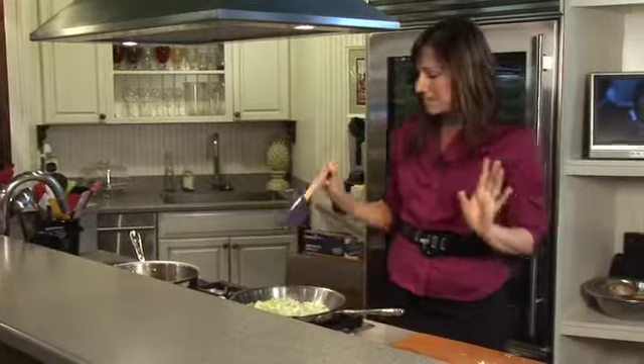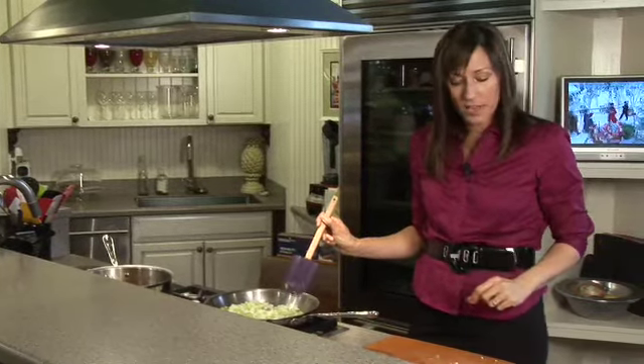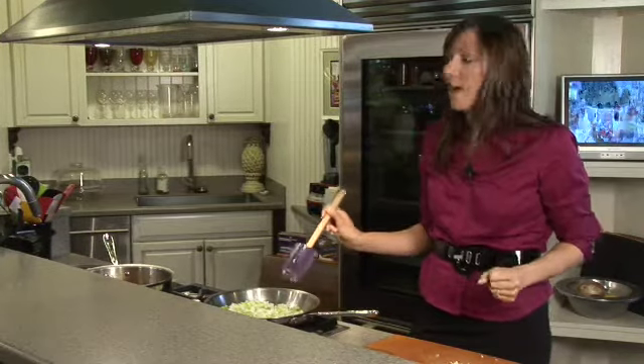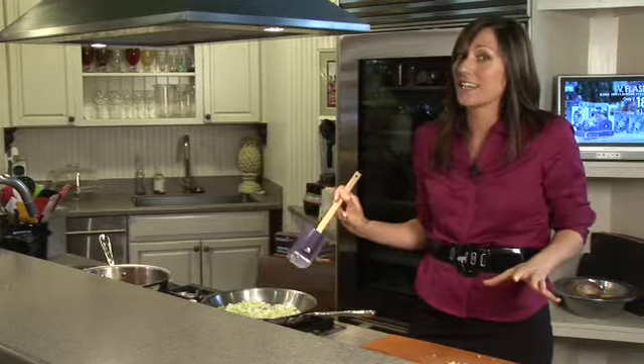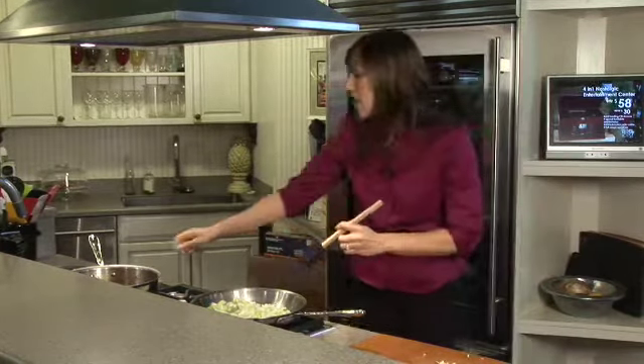I like this meal because it's really super fast — you can make this in less than 15 minutes — but it's also great for you. It's so healthy, great for your waistline, very flavorful, and your kids are going to love it. My kids eat this all the time.